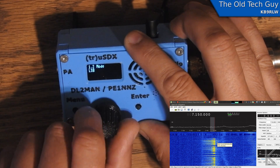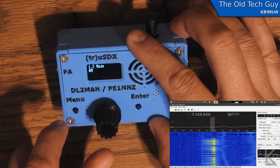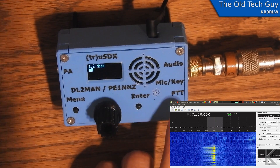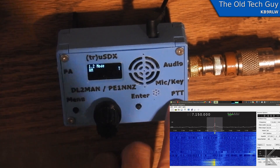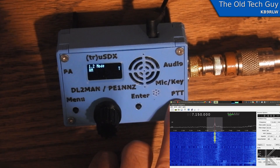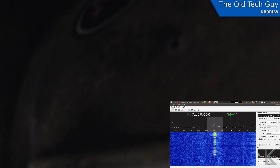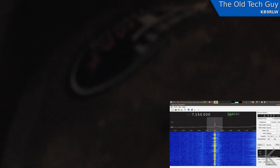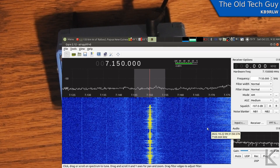Next mode: AM. I'll put GQRX into AM, start it running, and here we go. This is KB9RLW testing AM. Oh, that modulation is very low — let me get down on the mic. One two three, one two three, hello hello. I have to speak in a louder voice to get any modulation, but that is the AM signal. One two three four five six seven.